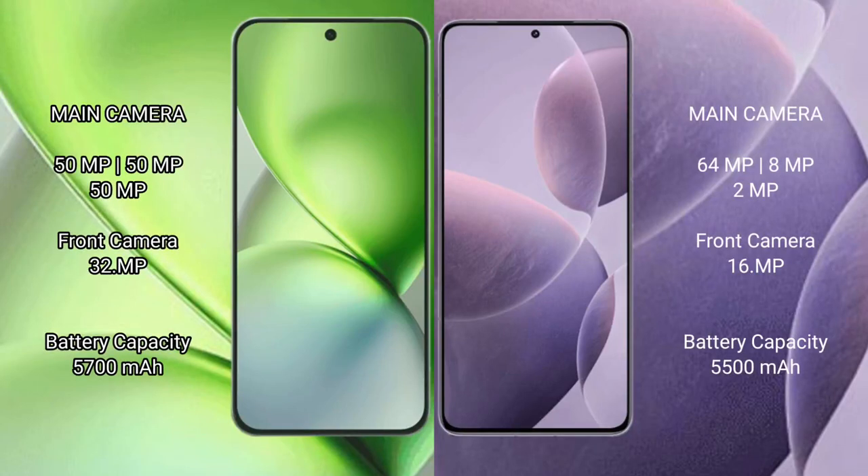The Vivo X200 Pro Mini features a triple rear camera setup and a 32MP front camera. The Redmi K70E has a triple rear camera setup with 64MP plus 8MP plus 2MP, and a 16MP front camera. The Vivo X200 Pro Mini has a 5700mAh battery with 90W fast charging support.